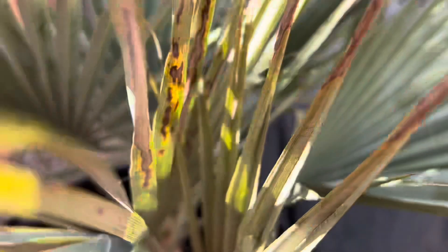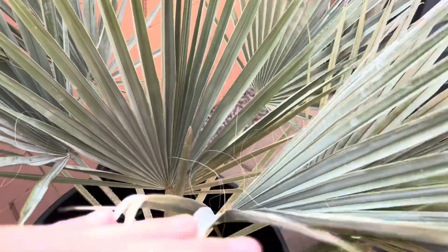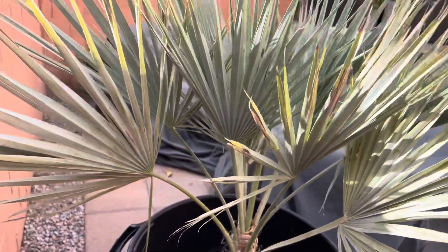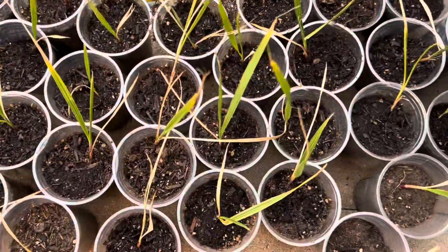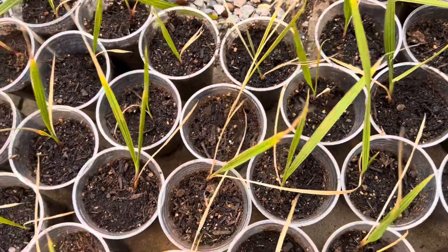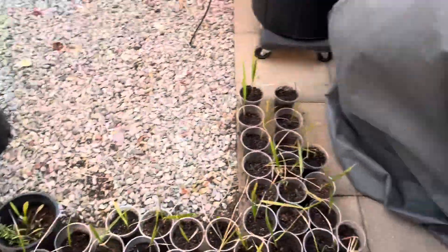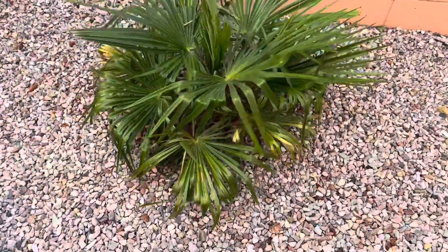The blue Mexican fan palm is doing good. I'll have to bring that in as well, but it's had a great year — if you've been watching it grow throughout the time I've owned it, it's grown pretty well. We still have the seedlings here if anyone is interested — I still have them for sale. I just need to bring them inside since they're still babies.